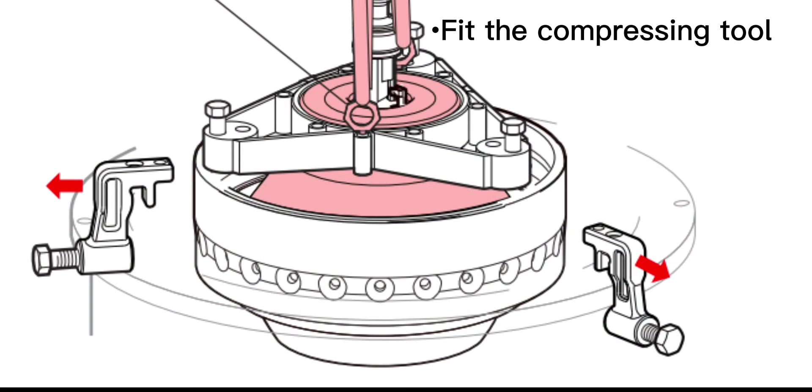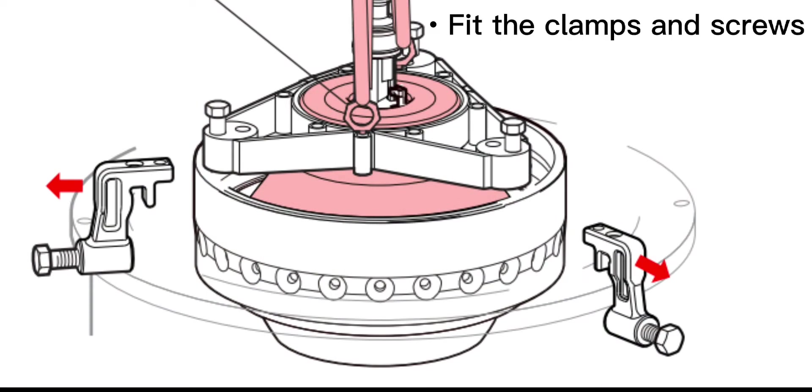Fit the compressing tool. Fit the clamps and screws, and measure the optic screws.